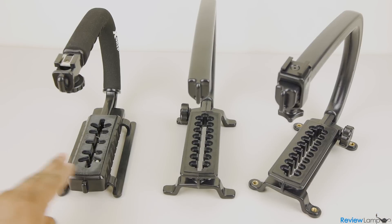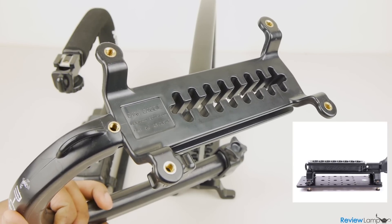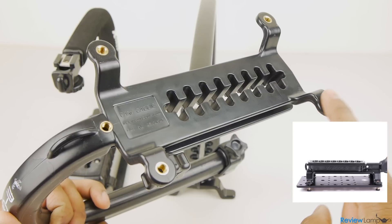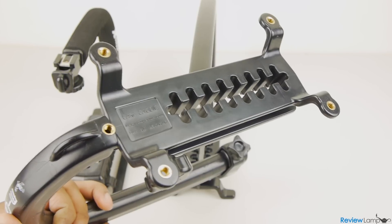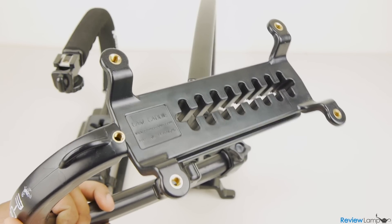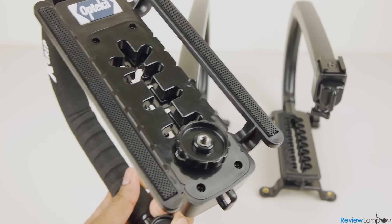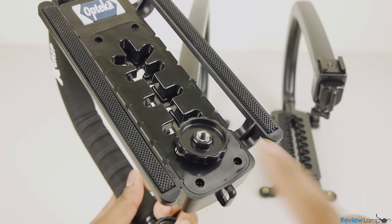Another major difference between the Scorpion EX and the other two is that it can be mounted to a tripod with Camcaddy's proprietary cheese plate, which is sold separately. This is great if you need to mount your whole rig to a tripod at times. The cheese plate currently retails for about $50 in the US. The Opteka X grip does have a 1.25 thread on the bottom, but its design makes it almost impossible to mount to any decent tripod.